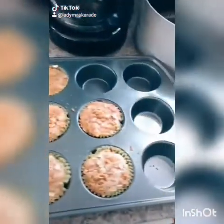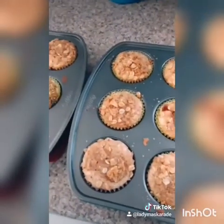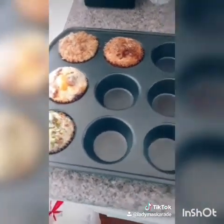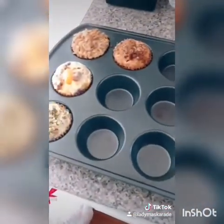And with that, you are done. However, this is a prime example of why I suggest that you constantly check your baked goods after maybe 15 minutes left, because these were cooked after 25 minutes. Now let them cool down and enjoy.